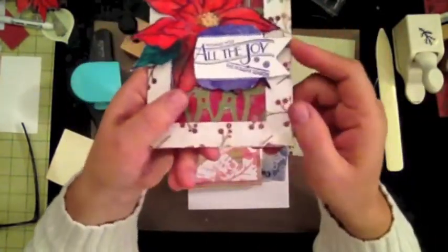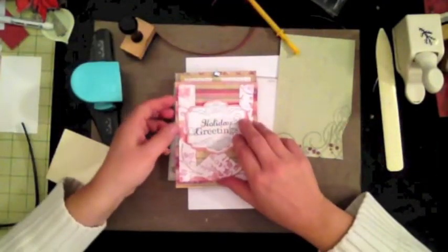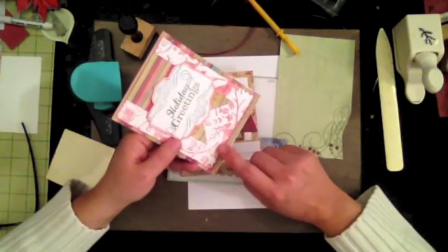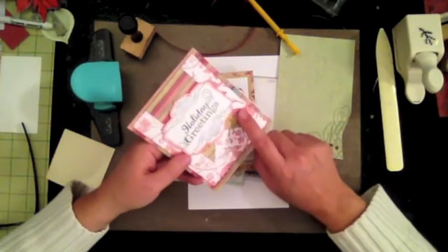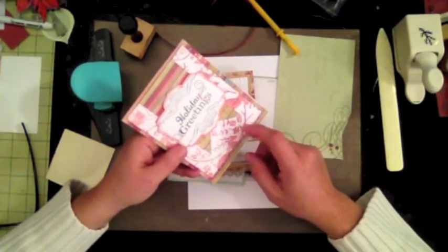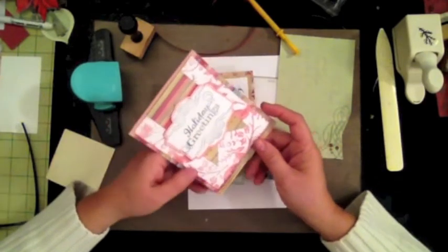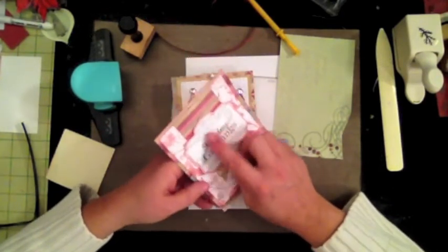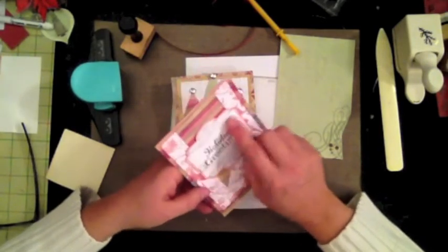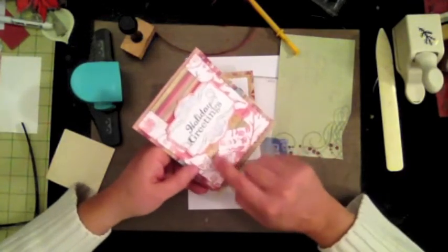This is another card where I did letterpress: I took my embossing folder, applied ink to the raised area, then embossed it to create that letterpress impression. I used a Spellbinders die with a 'Holiday Greetings' saying, added some swirls on top and at the bottom, cut it out, and added a little banner.